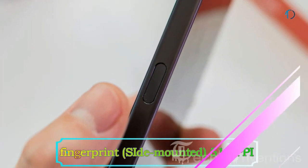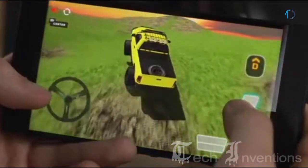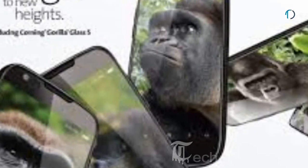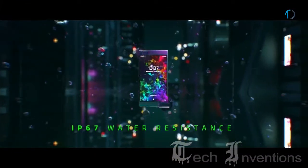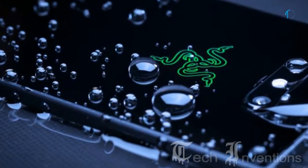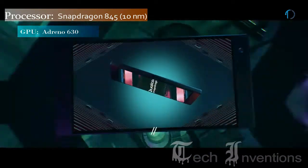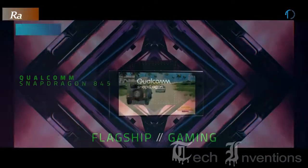It has a side-mounted fingerprint sensor with an image density of 513 ppi that provides a good grip for gaming. It is protected by Gorilla Glass 5 on the front and an aluminum frame on the back, and is also certified with IP67 dust and water resistance up to 1 meter depth for 30 minutes. This smartphone has an octa-core Snapdragon 845 10nm processor and is packed with 8 GB of RAM.